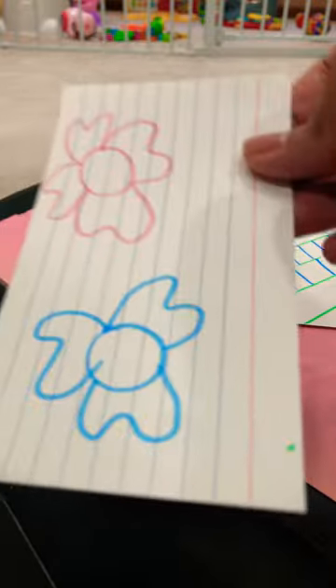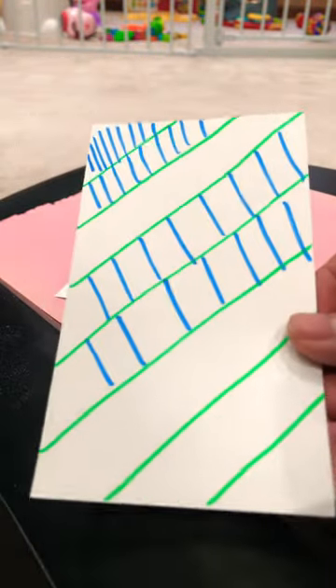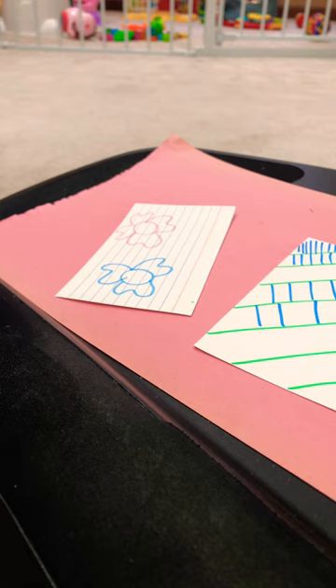You can have your kids draw something like a flower or whatever they like. I used the blank side and just drew lines, or they can do different shapes. This is a fun activity you can try with your kids — thank you!